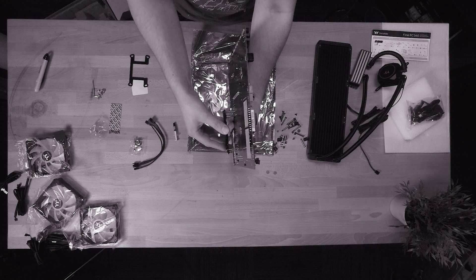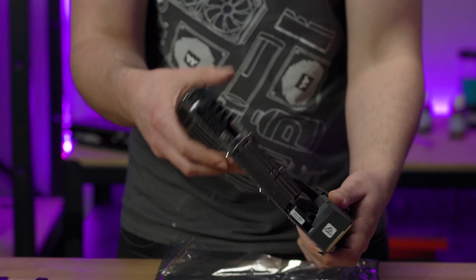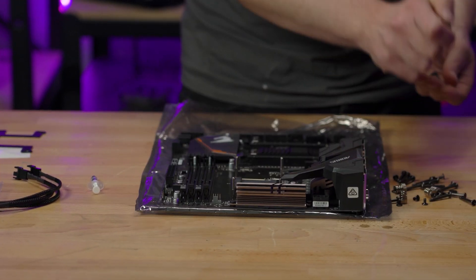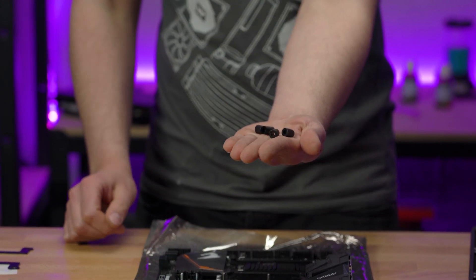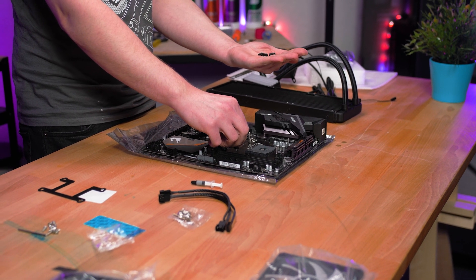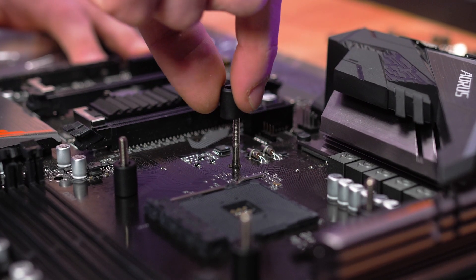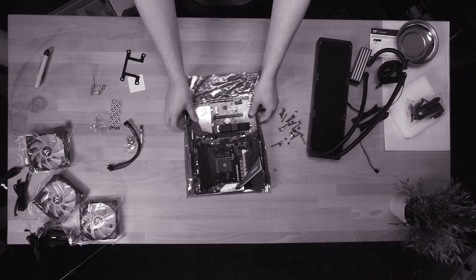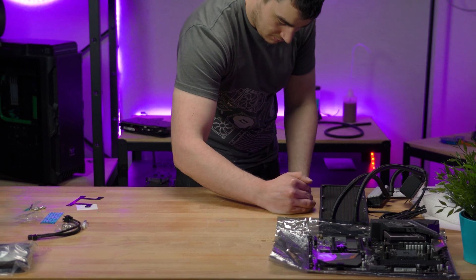Place the backplate on the back side of the motherboard and be sure to have your standoffs at the ready. If you're not sure what they are, this is what they look like. Thread these onto the other side of the screws, ensuring they're on nice and snug. To know they're on properly, there should be no play once they slide onto the screws.